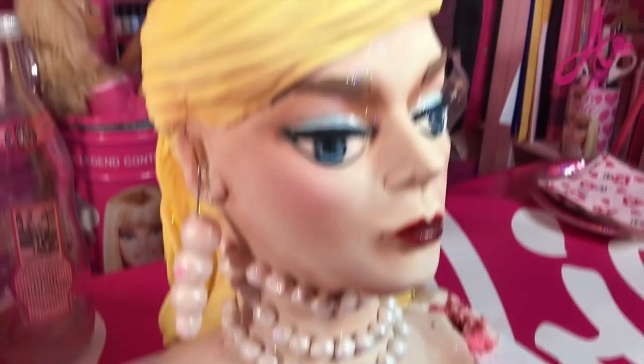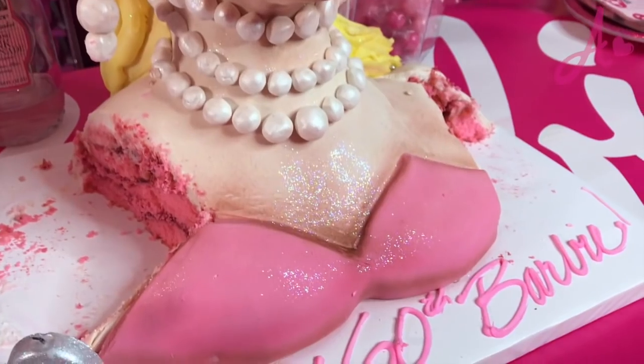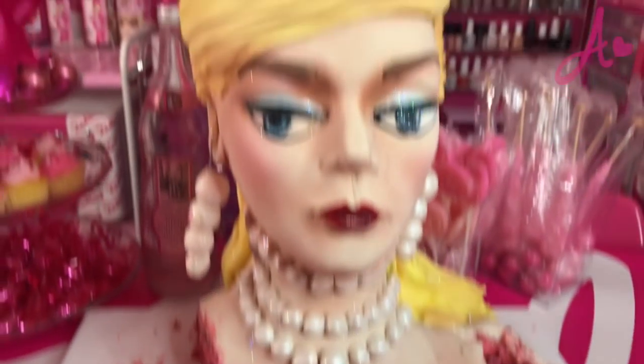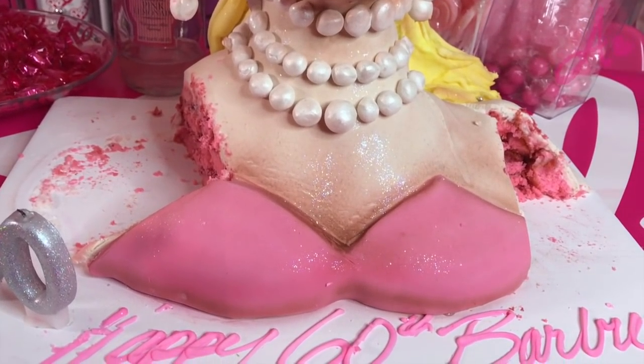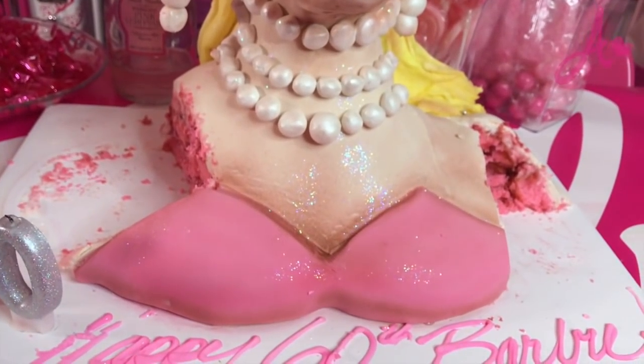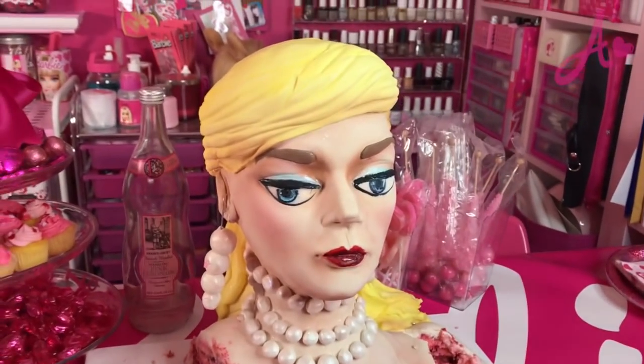I had a birthday party with my Barbie friend Miffy and non-Barbie friend Danny. We were already digging in — the cake is so delicious. But now I still have some leftover cake and I don't want to waste my food. I want to show you a good idea for this leftover cake.